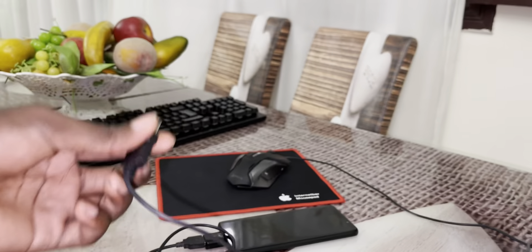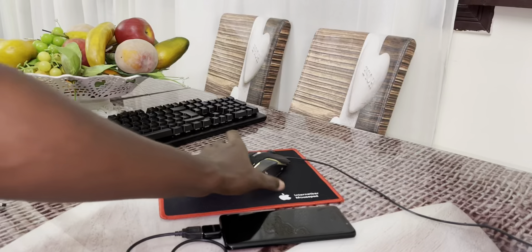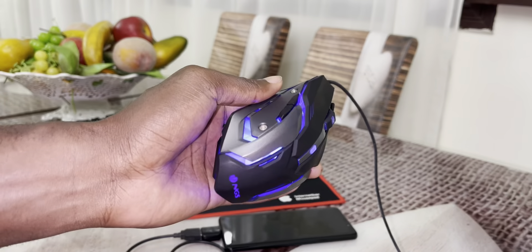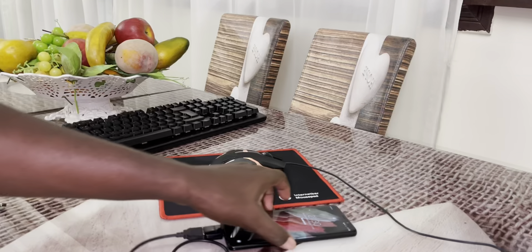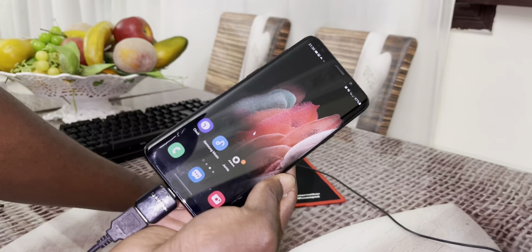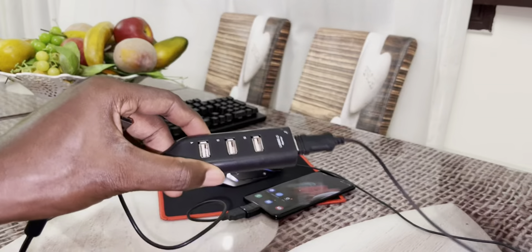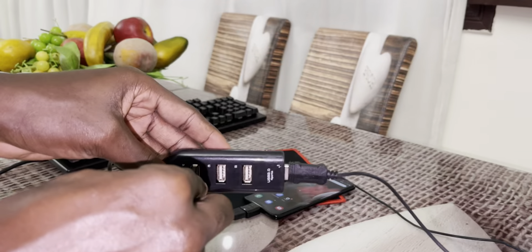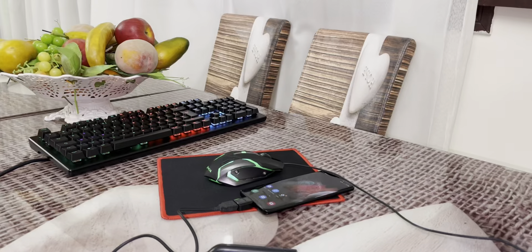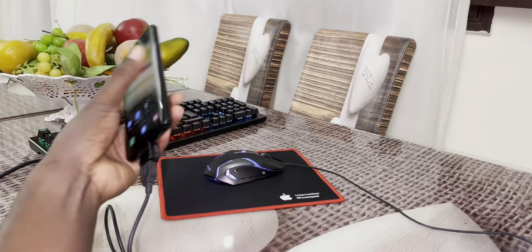Okay, nice. And I have this beautiful gaming keyboard — it's a mechanical keyboard with red switches. Let me show you: it's a red switch, as you can see. This is from HP — HP Pavilion Gaming. I want to connect all of this to my phone using a USB hub.